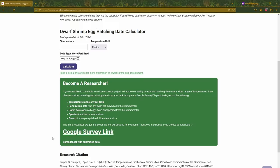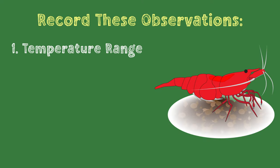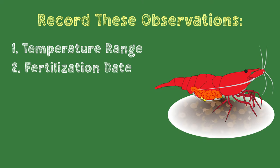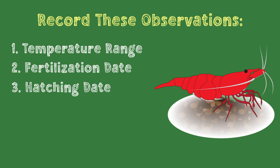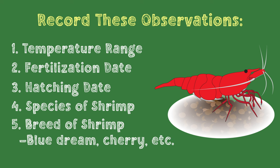Just observe your tank as normal, then go to the Google survey on the calculator page and submit the following. One, the temperature range of your tank. Two, the fertilization date, or the day you first saw eggs appear in the swimmerettes. Three, the hatching date, or the day you saw all the eggs disappear from swimmerettes. Four, the species of shrimp, either Caridina or Neocaridina for now. Five is optional, but the breed of shrimp — it'd be really interesting to see if the hatching rate is different between breeds as well. With enough data collected from hobbyists, we can make a meaningful scientific advancement to better understand our colorful friends. Once we have more data, I'll be able to update it so that it's more reliable for both Neocaridina and Caridina over a wider range of temperatures.